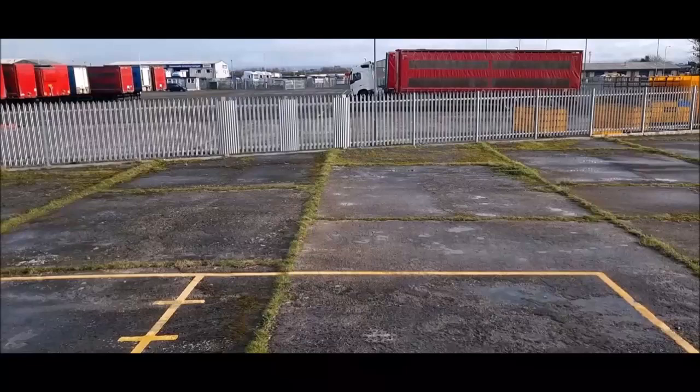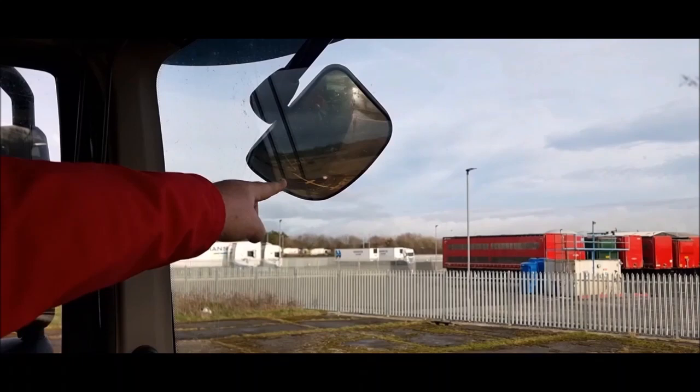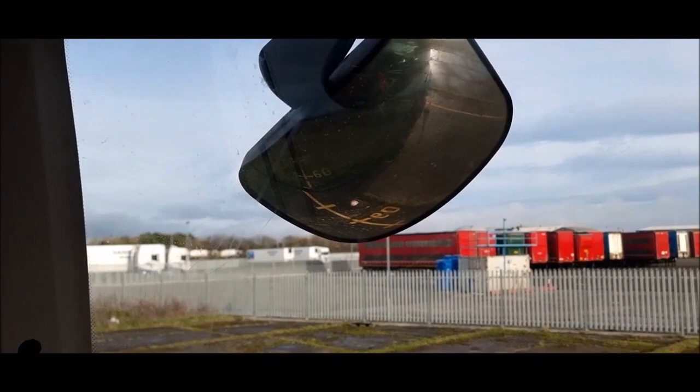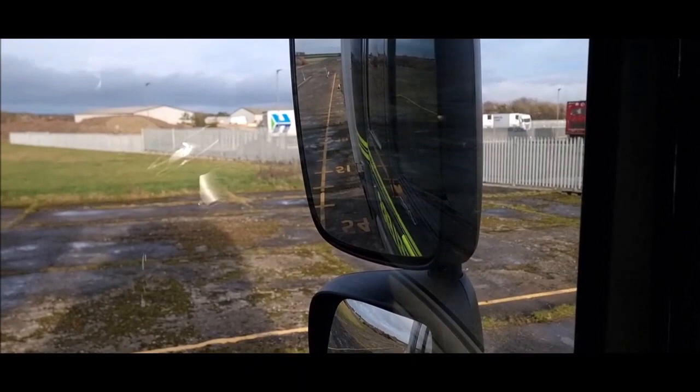There we are now. Looking in the classics mirror on the front, cone A is literally right there. From the front of the vehicle, you should be no further than cone A and A1 — that's exactly where you need to be. Looking in your side mirror you can see cone A down the side, and in the big mirror you can see cone B straight down the side. You've got a clear view of all the cones either way.